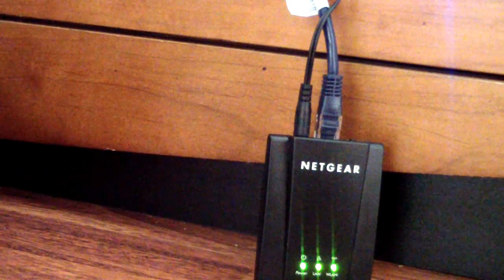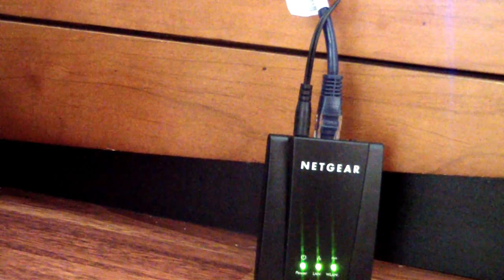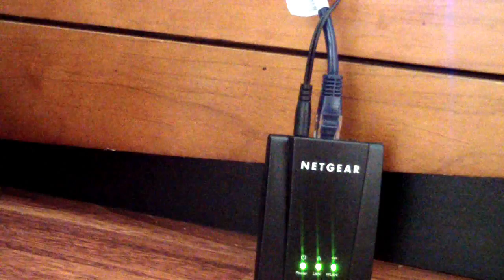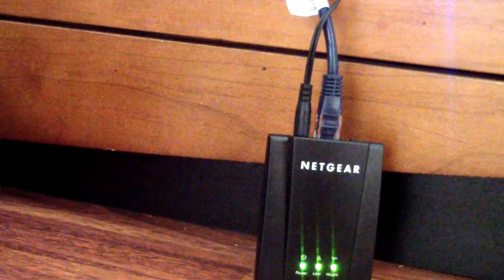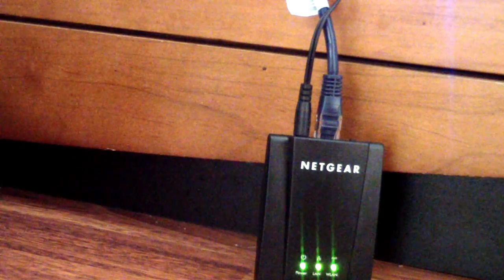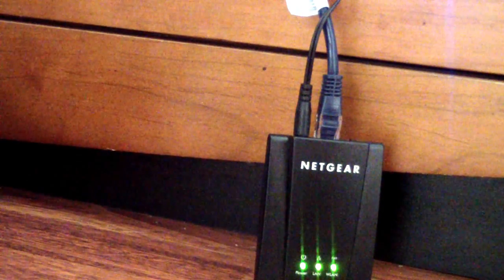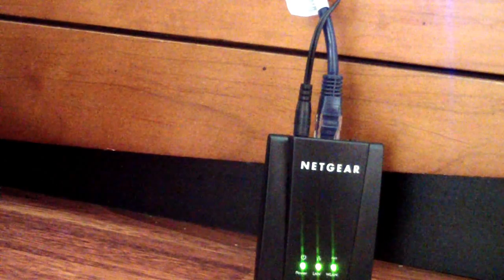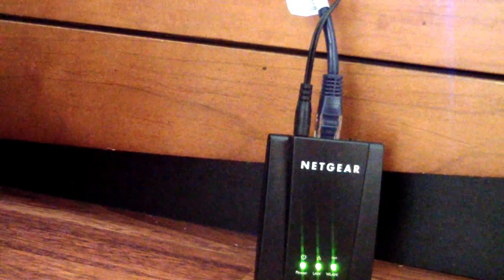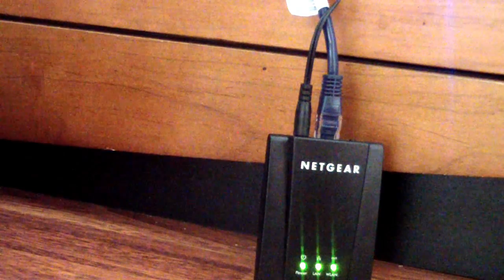Basically, how it works is when you first get the unit you're going to use the USB piece and plug it into your computer, and right away the Netgear screen should come up. If it doesn't, then you have a problem. I had a problem with that — I had to hook it up to my Google TV and it worked right away. When I hooked it up to my Google TV via USB, the Netgear prompt came up and I configured the WiFi, because that's what you first have to do.